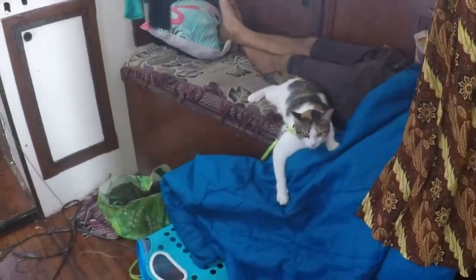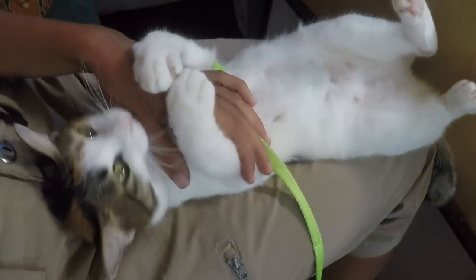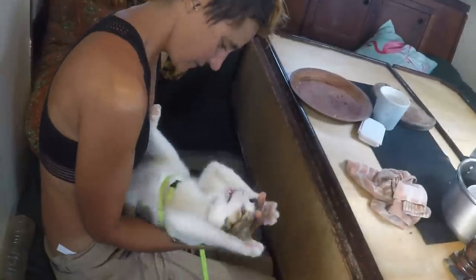Let me introduce you to the cat. She had quite a hard time with the big waves as well, but she also managed like we did. Sometimes we used her for cuddling, and sometimes for fighting.